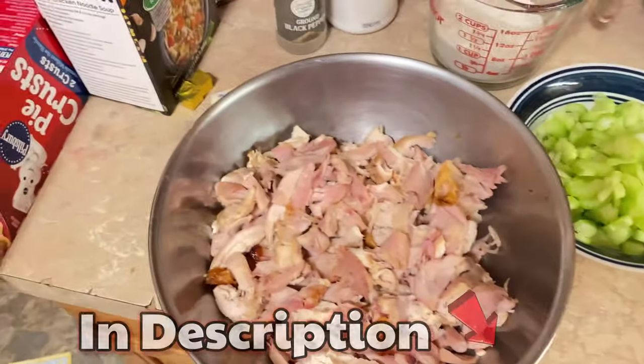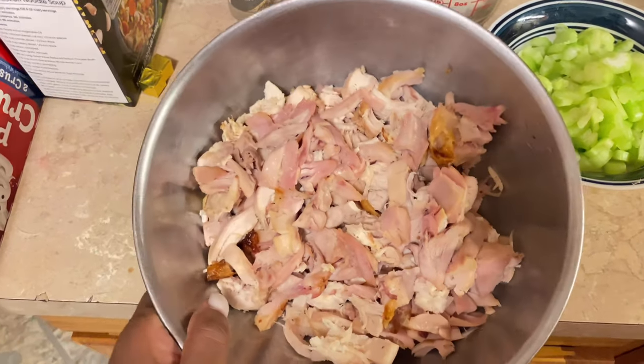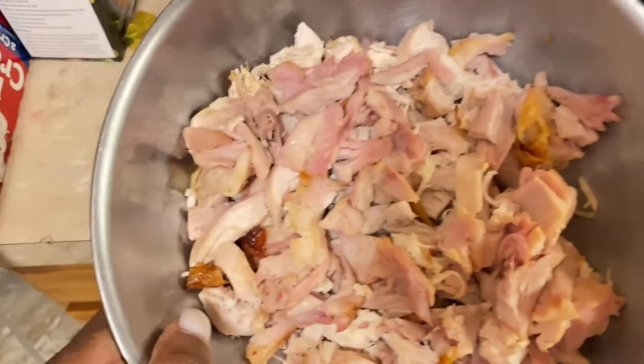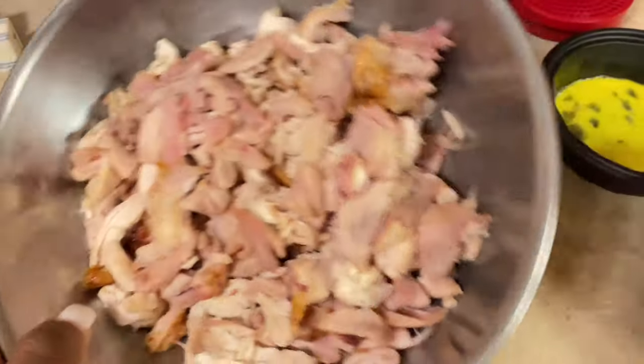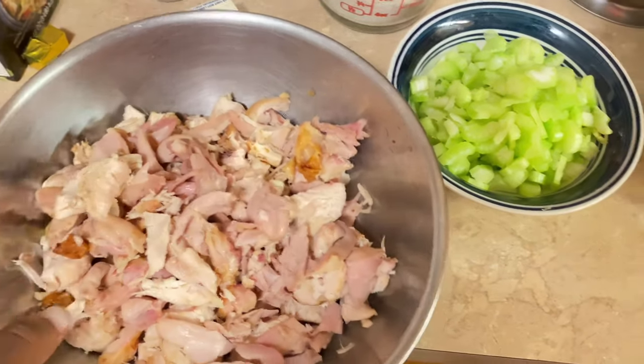To make it simple, I went to Meijer and bought two rotisserie chickens — they're already cooked. All I had to do was debone the meat off the bone and cut up the chicken. This is about four cups worth of chicken because I did shred them up pretty good.